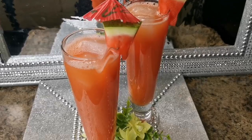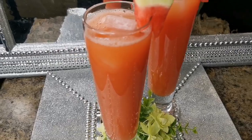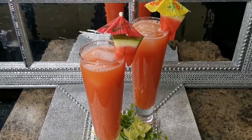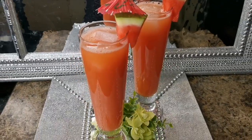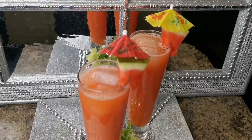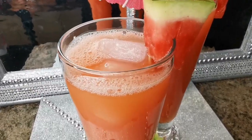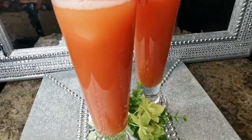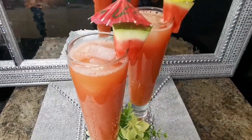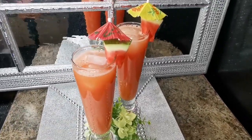This is my refreshing pineapple watermelon weight loss juice recipe for you! Look how it looks — glowing! It looks so good. Tall glass. I'm going to drink one of these now and then go for my walk. Two glasses: one for you, one for me. Love upon me, and I love upon you. Bye guys!